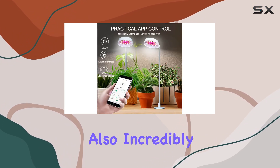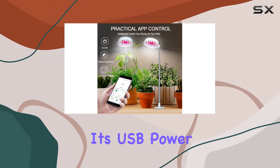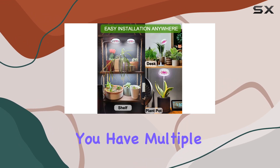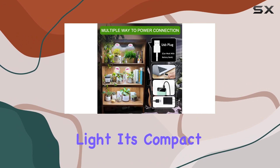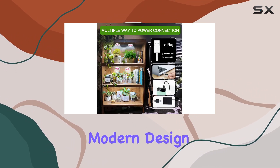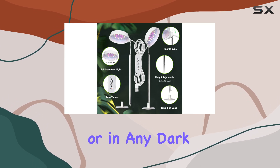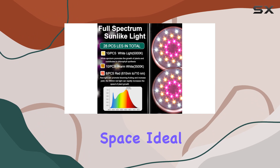The Abonic Grow Light is also incredibly convenient with its USB power connection. Whether you use a power bank, adapter, or USB socket, you have multiple options for powering the light. Its compact, modern design means it fits perfectly on an office desk, plant shelf, or in any dark corner of your home without taking up much space.